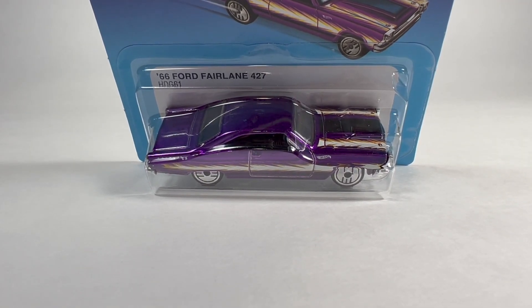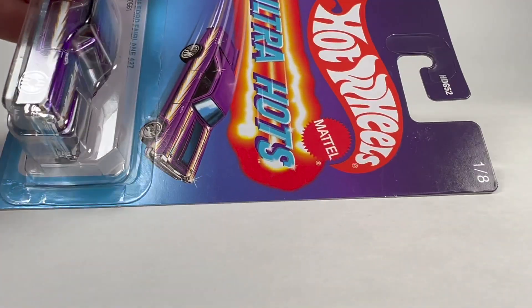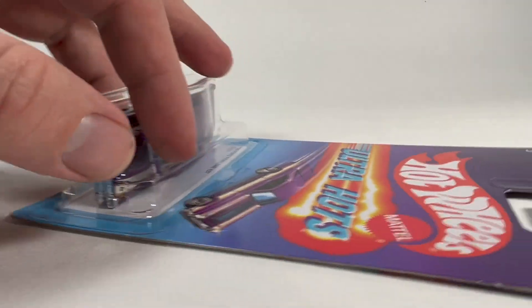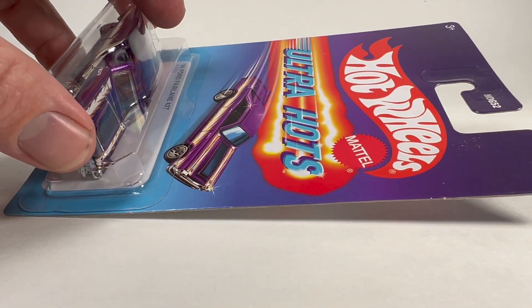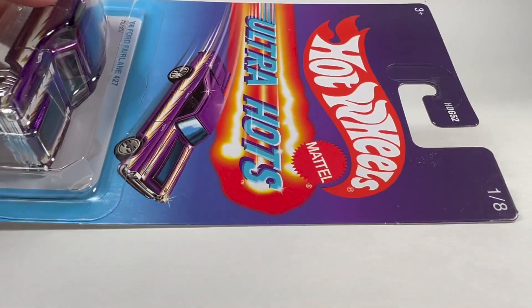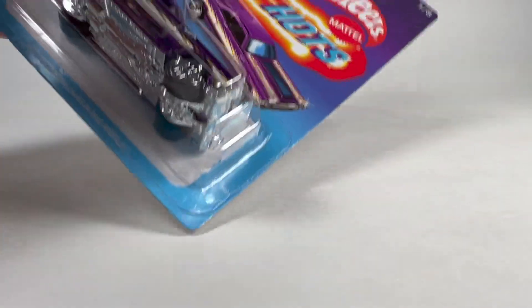Hello YouTube, it's Champion DJK coming at you again with another video. Today we're going to take a look at a Target exclusive — at least in the US it's Target exclusive. I don't know if they're available in other countries or not, but in the US this is a Target set targeted at maybe more of the nostalgic Hot Wheels collector, being that they are made to look retro and vintage.